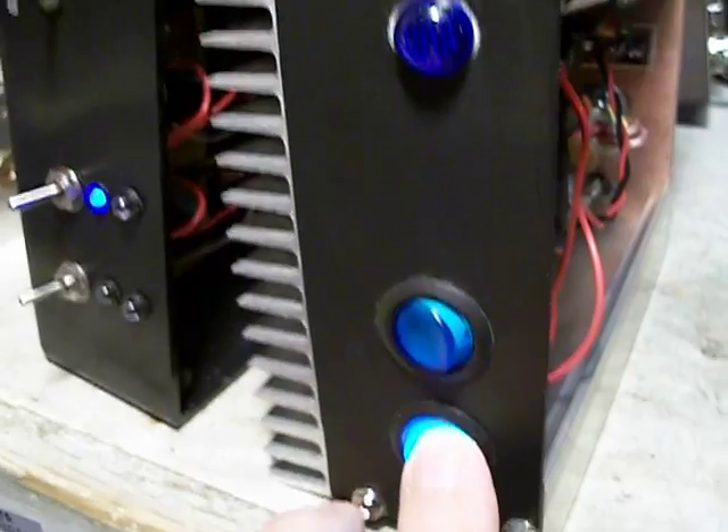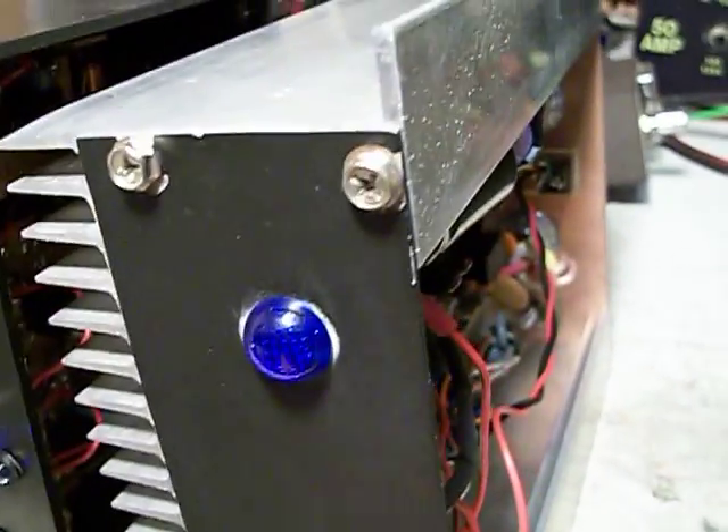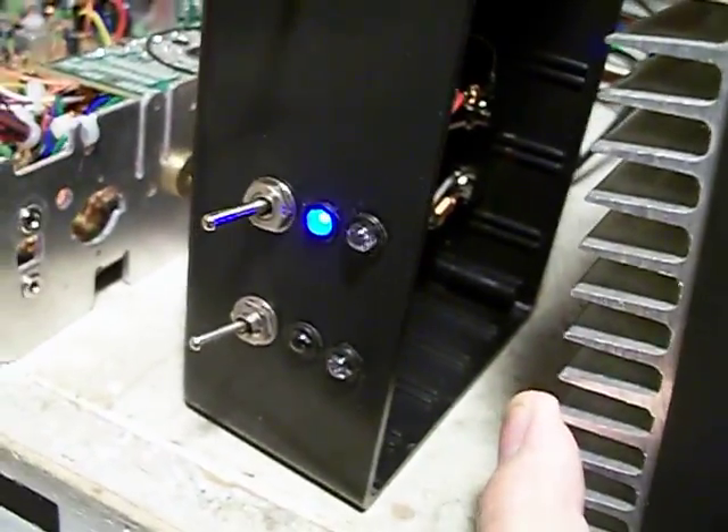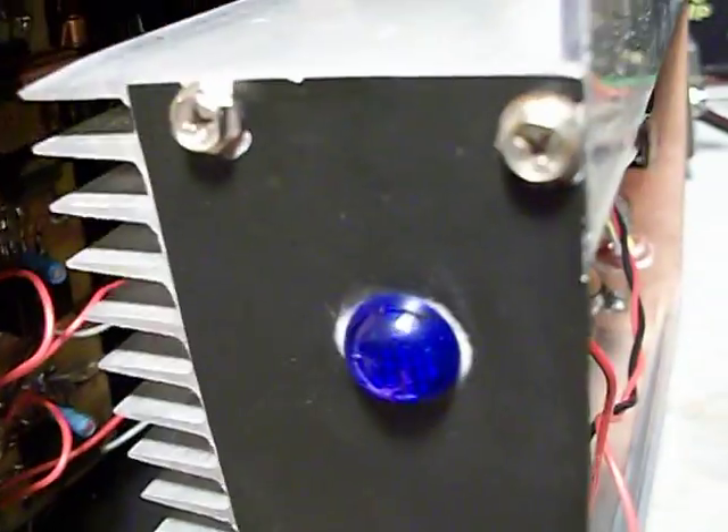Okay, the master switch is in the off position. Turn on your driver — I'm going to turn on the driver here. That's the button. The other one is a receive amp but I'm not worried about that right now. As you can see, the little blue light comes on for the driver. The blue light turns off when I turn off the driver.